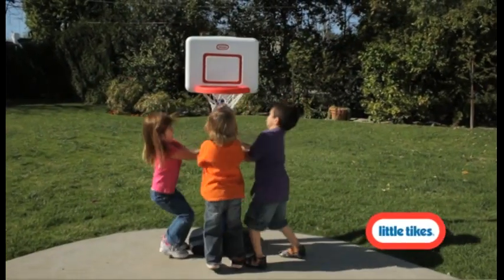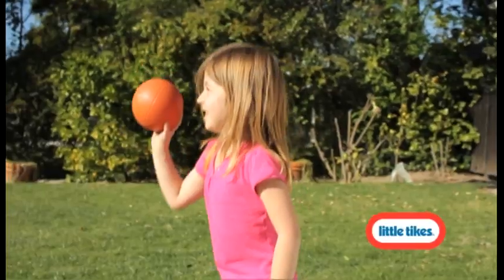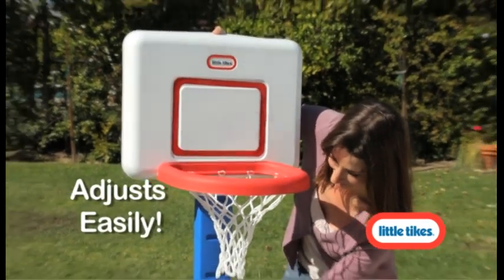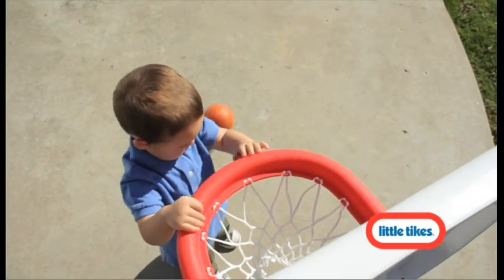Nothing makes tots shine with pride like sinking baskets and scoring big for their team. The Totsports Easy Score Basketball Set is built to guarantee that every child can be a winner. The post adjusts from 2 to 4 feet so growing toddlers can practice their slam dunks.